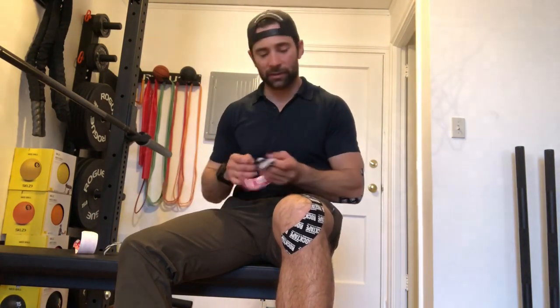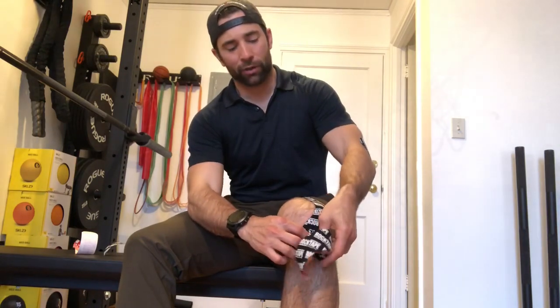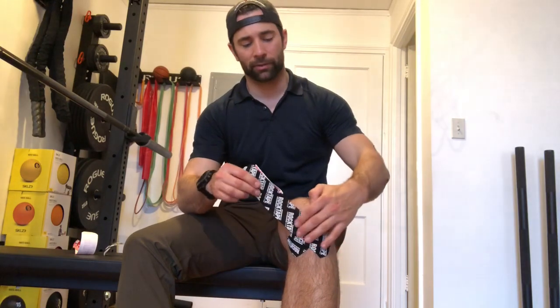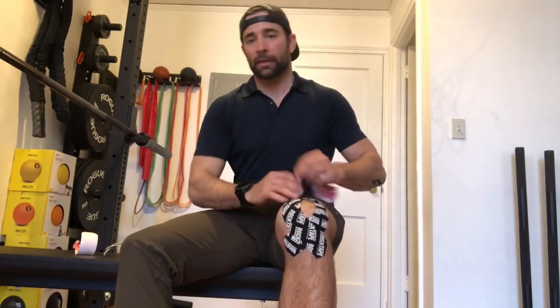Then I'm going to do the same thing in the opposite direction — it doesn't matter which one you do first, I get asked that all the time. See how I'm just crossing the other side? This is creating an X right underneath my infrapatellar tendon — a little X right across there. And all I'm going to do is just bring this up and we're going to end up in the same spot.